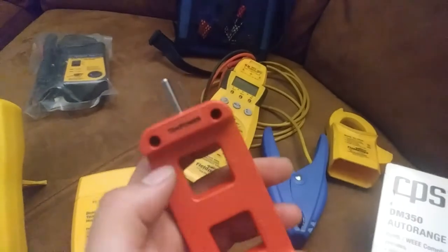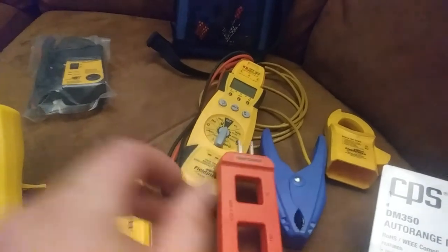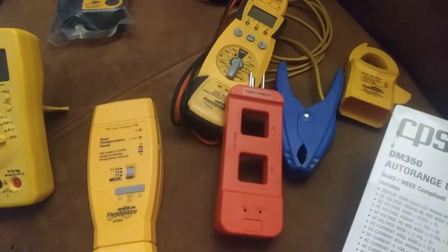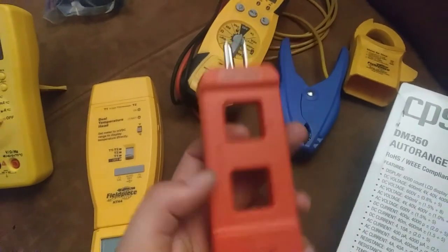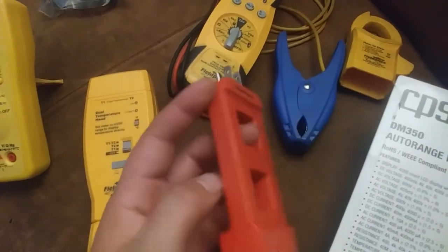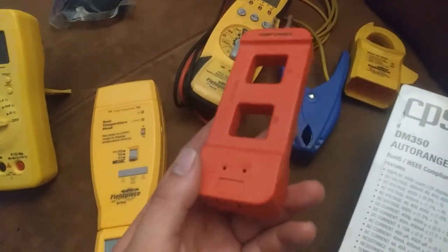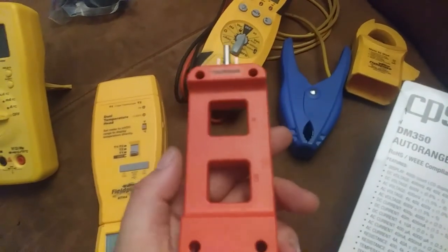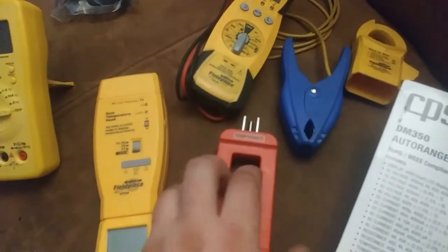Pretty affordable and just seemed like a good thing to have. I have one of those homeowner kind of things — one of those Belkin, whatever you call it — basically something pretty similar to this except with a screen readout on it. You can put in whatever you're paying per kilowatt and figure out how much it's costing you to run something. That's a good thing to have too, and I'll keep that floating around the house. But this is something I'm going to put in my tool bag to take with me on the road.